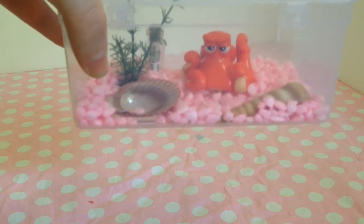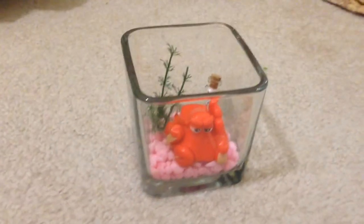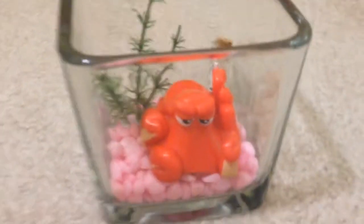I have a little message back there. I ended up switching it into this glass because I like how it looked better. But that is what it looks like now, and I really like this little guy — I think he's adorable.